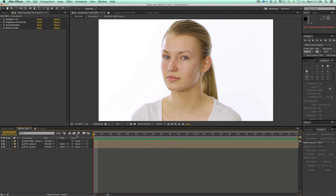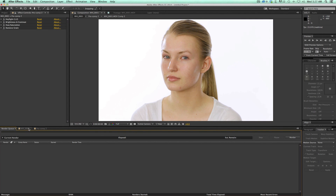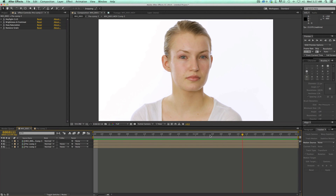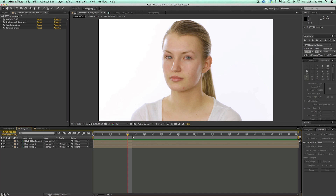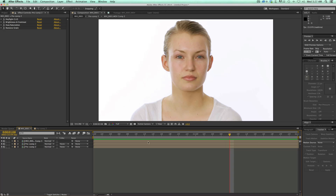So here's what we're going to be doing today. This is the model we're going to be working with. She actually doesn't have any makeup on — she had just taken it all off, and there's a little bit of redness in her eyes because of the makeup remover. You can see a little bit of blemishes here and there. We're going to do some tracking and keying and different techniques to clean this up and get a softer, more finished look.